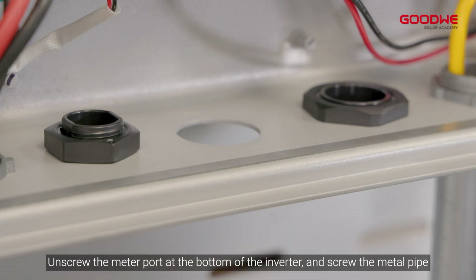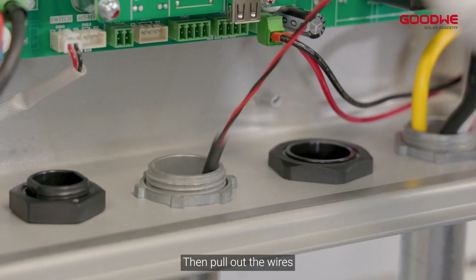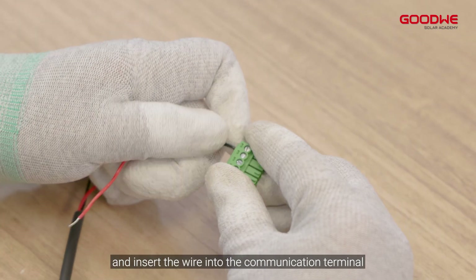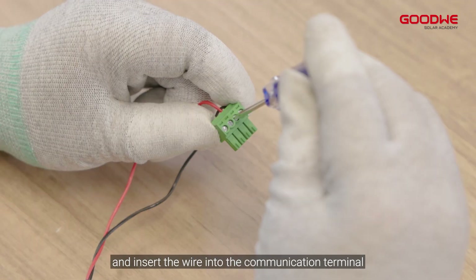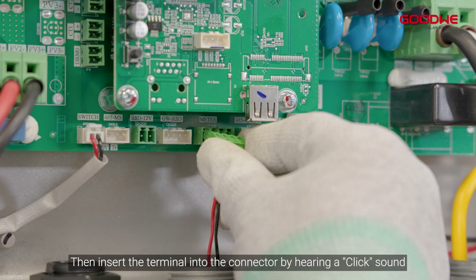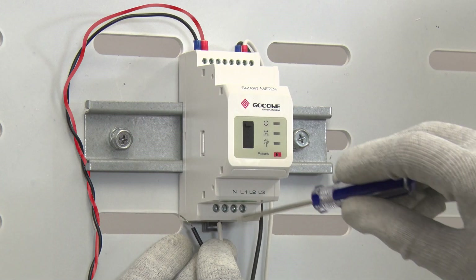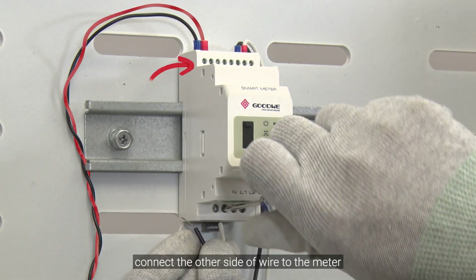Step 5: Connect the smart meter. Unscrew the meter port at the bottom of the inverter and screw in the metal pipe, then pull out the wires. Strip the insulation layer to a suitable length and insert the wire into the communication terminal. Screw tightly, then insert the terminal into the connector until you hear a click. Connect the other side of the wire to the meter.